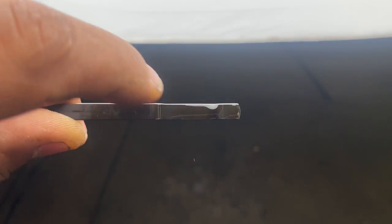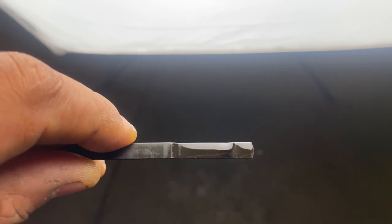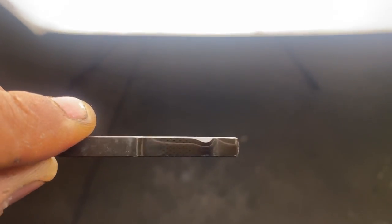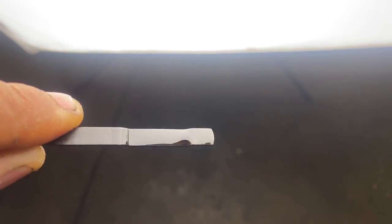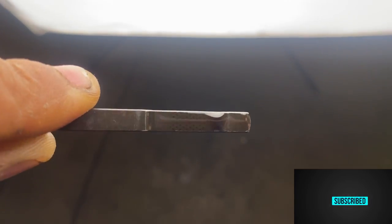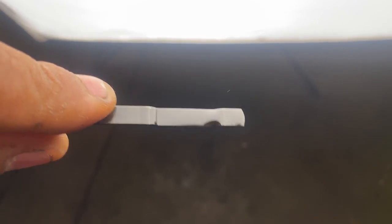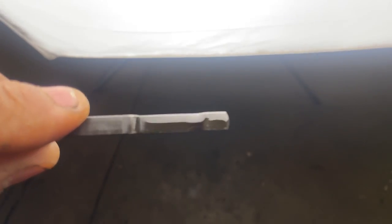When it's just below the bottom line, it usually means you're short about a quart or a quart and a half. Do not let it go below the bottom line. Also, if you look at this oil on the dipstick, it's really clear — it looks like honey. That's a sign the oil is really good and clean. If the oil is dark brown, it means it's time for an oil change or getting close to it. If the oil is really, really dark, you need an oil change immediately.